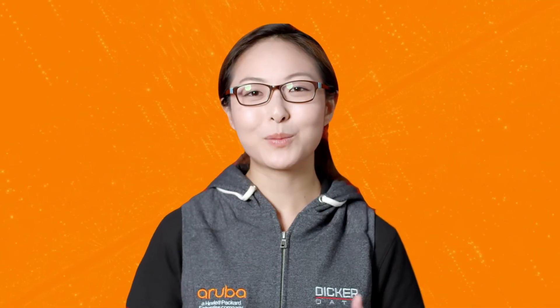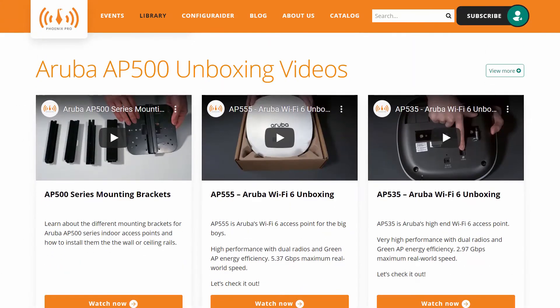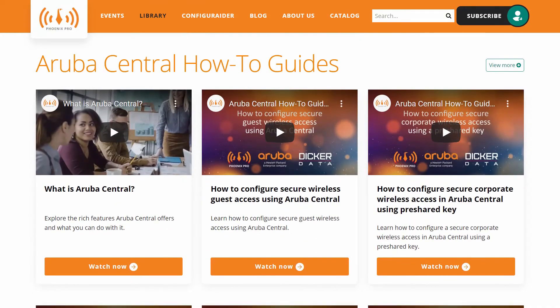And there you have it. For more information, visit our library at phoenixpro.club and subscribe to our Phoenix Pro Club YouTube channel.